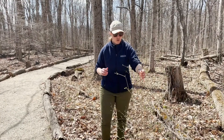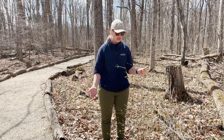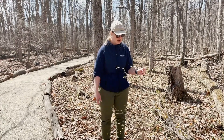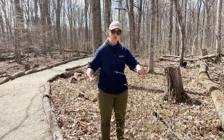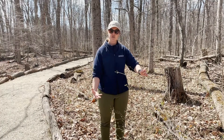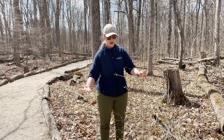In order to control honeysuckle in our woodlands, one very common technique is to hand pull it, just like garlic mustard. If it's about this size and the soil is moist, you are able to pull that plant out. If it gets much bigger than this, the root system grows down into the ground and it makes it a little bit harder to pull out.